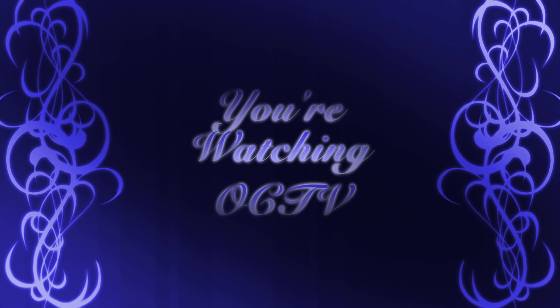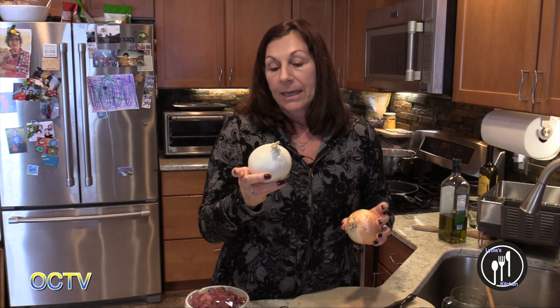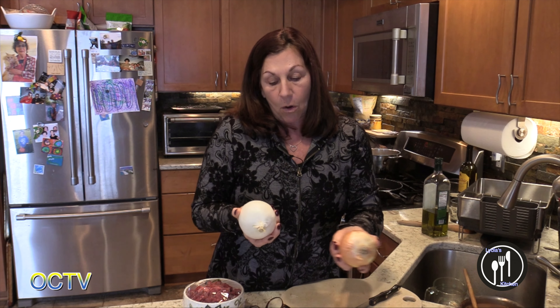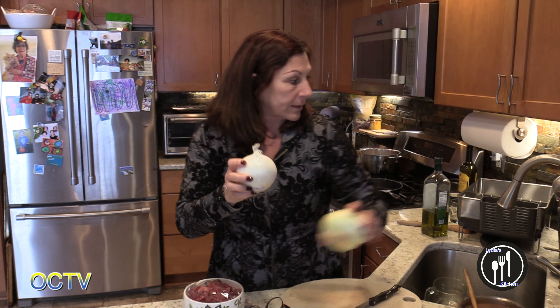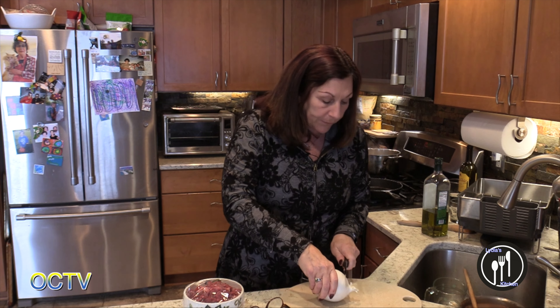I just checked the brownies and they need another 10 minutes. So here I have three onions — a Vidalia white, which I've never really used before but I started using about a month ago, and a regular yellow onion. I'm going to use the white because it is a savory dish.